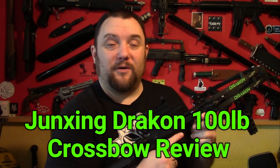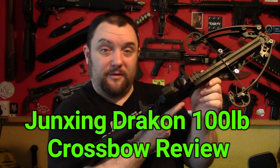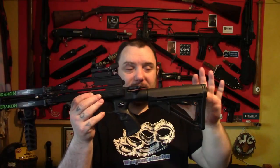Right everyone, Webcollector here. I thought I'd do a full review on the Junxing Drakon 100lb compound carbine crossbow. So this is the Drakon. I call it a carbine because it's a very small crossbow really.